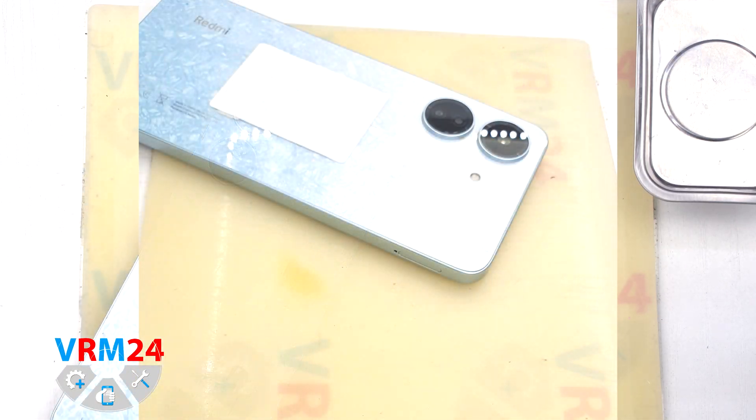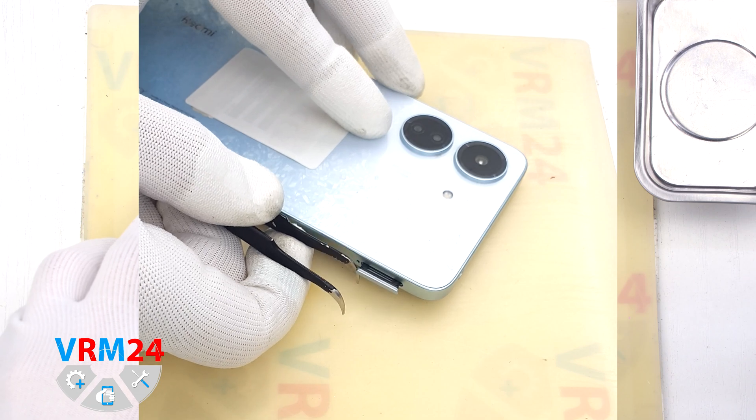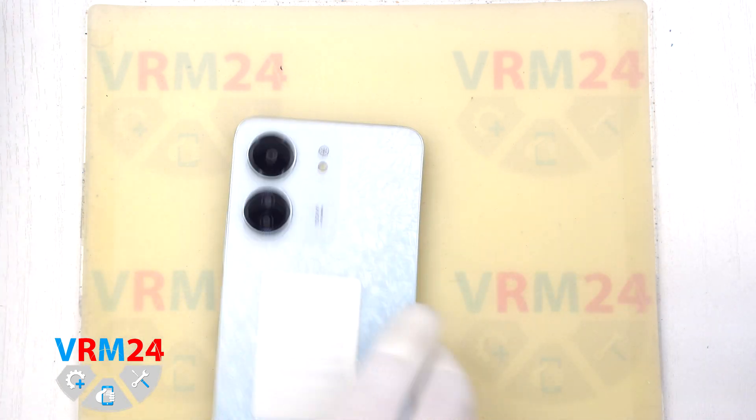First of all we need to remove the card tray. To do this we use a special tool, carefully insert it into the hole and gently push out the card tray. If the tray doesn't come out well, we can additionally use tweezers.